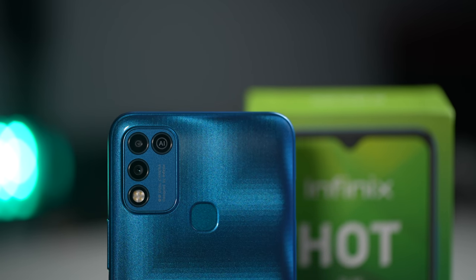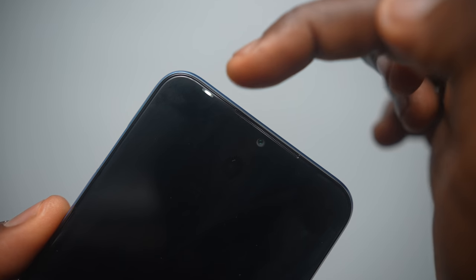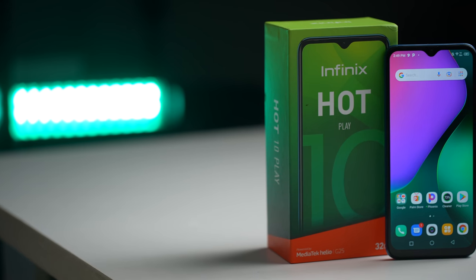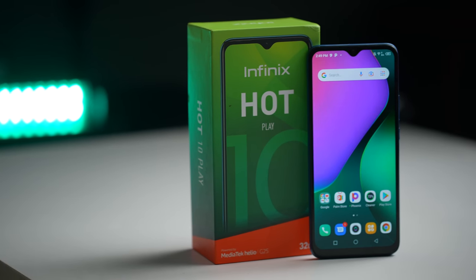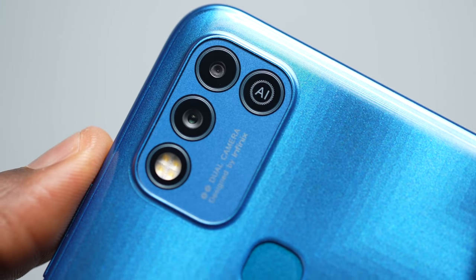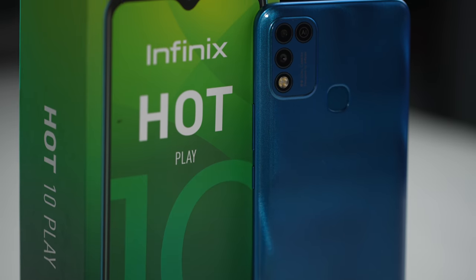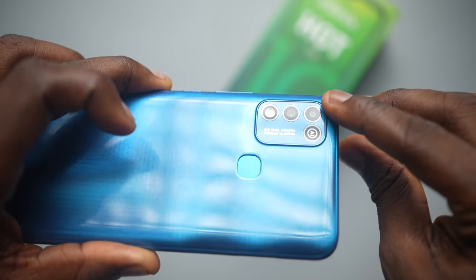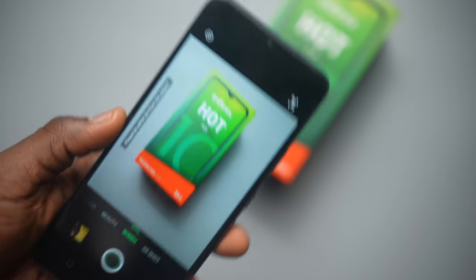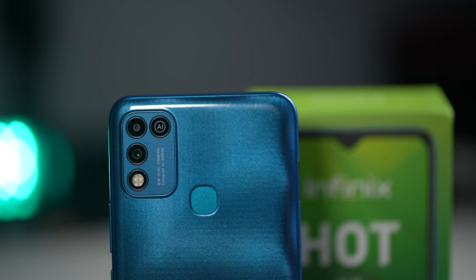When it comes to the cameras, the Hot 10 Play has a similar 8MP front camera to the regular Hot 10, but here we have an LED flash to help with selfies in the dark, also serving as a charging indicator. This front camera tops out at 1080p for video. On the back, there's a main 13MP camera at f1.8 aperture and what looks like a 2MP or VGA camera that serves as an accompanying lens for portrait or bokeh mode — I confirmed this by blocking it during a portrait shot and it detected the covered lens. The rest of the circles are a clever disguise for the quad flash and AI inscription to make it look like 3 or 4 cameras, but it's neatly designed.